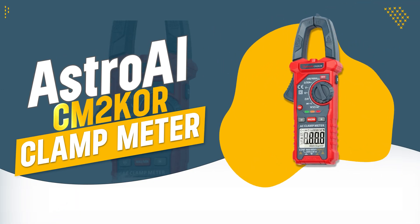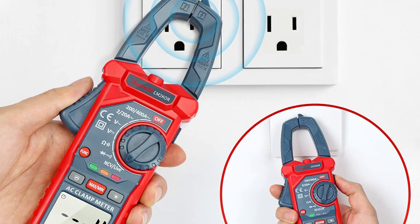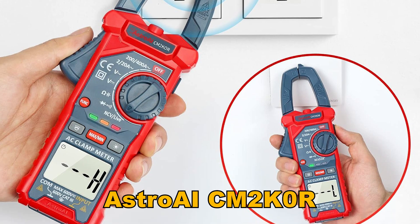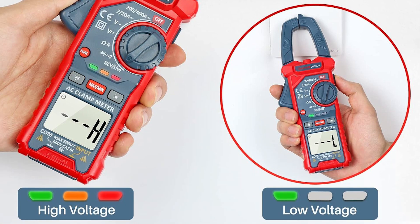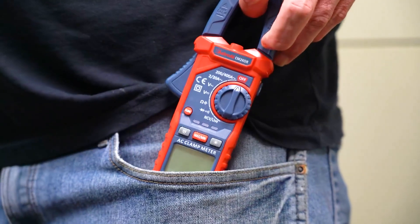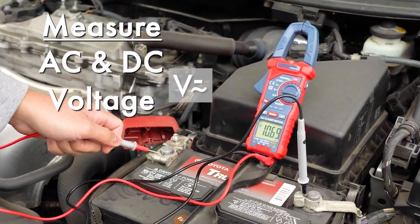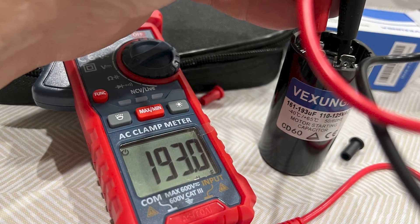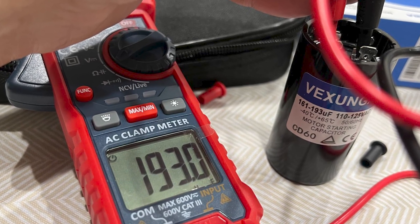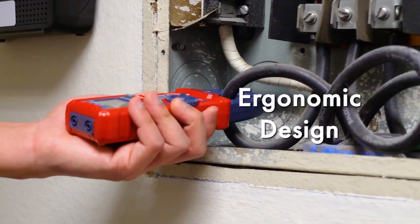Number 3: Astro AI CM2K0R Clamp Meter. The Astro AI CM2K0R Clamp Meter is a versatile and user-friendly tool designed for accurate AC current measurements, making it ideal for both industrial and household electrical tasks. Its large jaw opening and compact design allow for easy operation in tight spaces. The non-contact voltage testing feature, along with audible and visual alarms, enhances safety and usability.